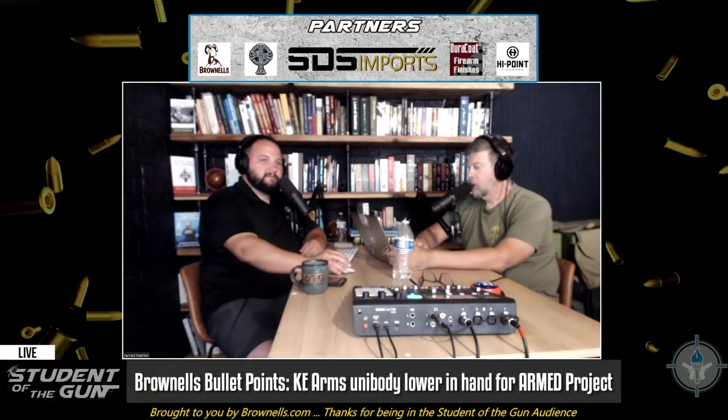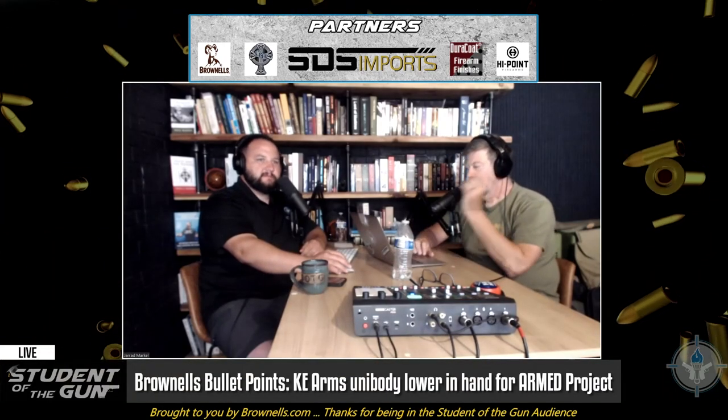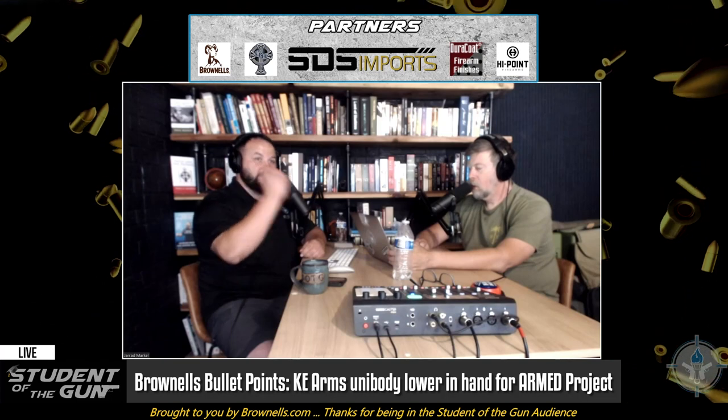All right, we are good to go now. I was so daggum excited to talk about the KE Arms complete lower receiver that I forgot the intro music.